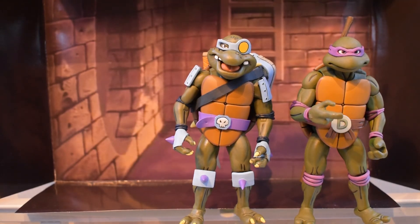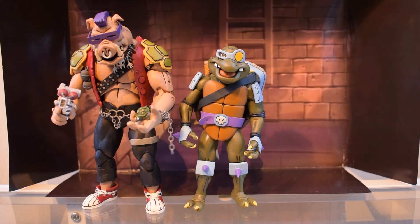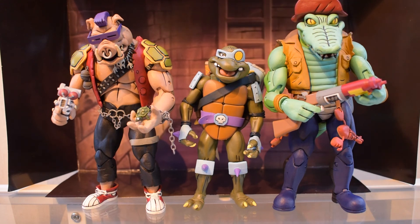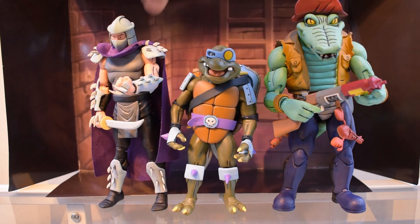Here he is beside his owner Bebop, and as you can see Bebop is actually towering over Slash. And since it comes as a two-pack, Slash is packed together with Leatherhead. You can see how much taller Leatherhead is — that is awesome, that is actually really awesome!